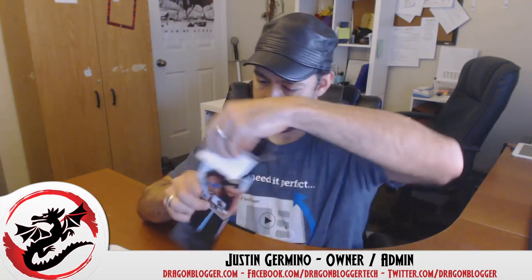Let's go ahead and start unboxing it and then I'll do a review of it. They even give you the steps on the back here showing you what it looks like with your camera in it, and the six steps on how to release the clamps and place a camera inside of them.